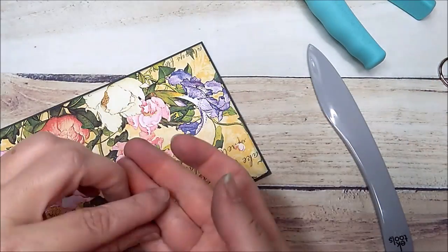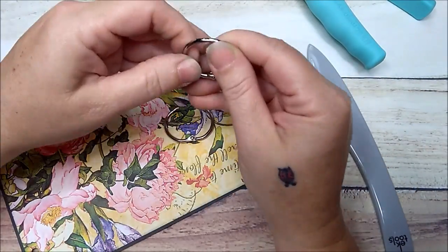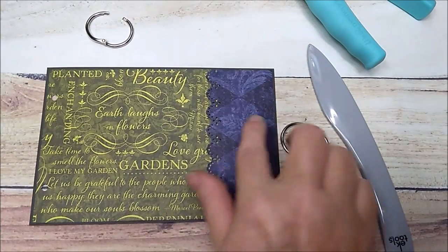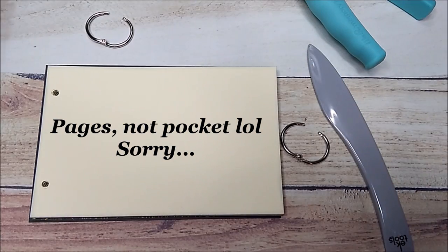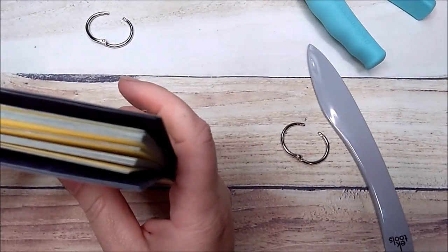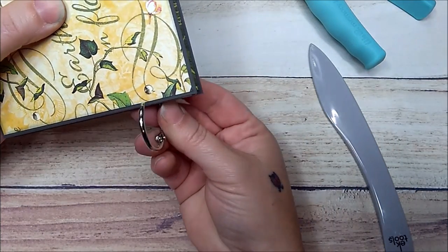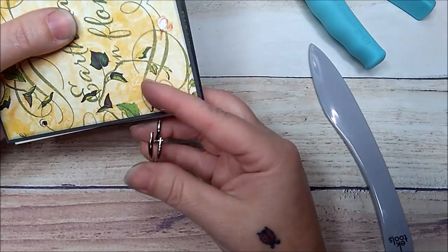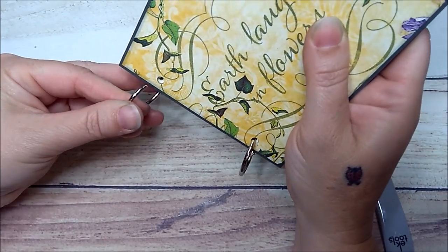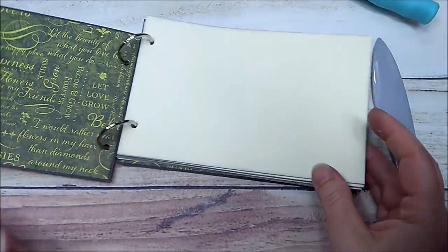Now we're going to put the album together with these little hooks. We just open them up, add our back piece and lay it down first — pockets facing in — then add the pages, then the front. We just run these little hooks through the holes, close them up, do the second one, close it up, and there you go — you have a cute and simple mini album.